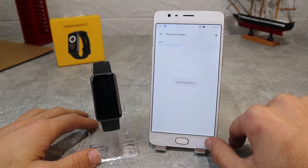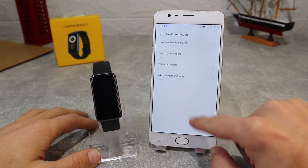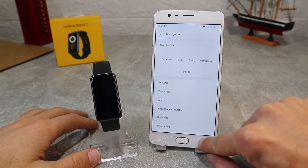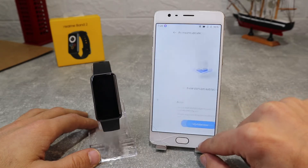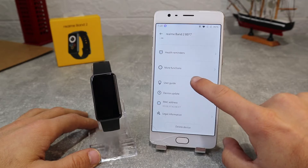After that we've got health reminder settings where you have goal reached reminder, sedentary reminder which allows you to make reminders to stand up and move around every once in a while, and also drinking reminder to set reminders to drink water, and 24-hour heart rate monitoring. Next, we have more functions, and in the end we've got the user guide, device update which shows if you need any updates, plus MAC address and legal information.